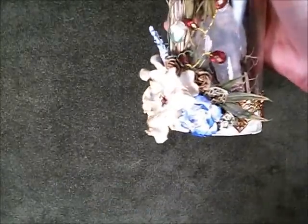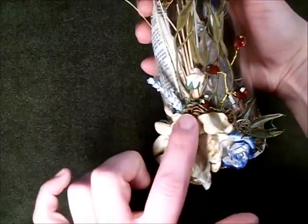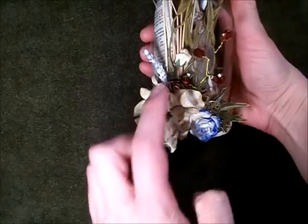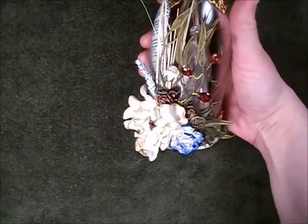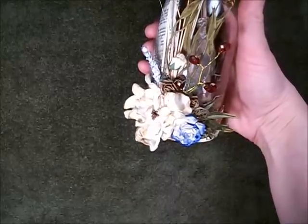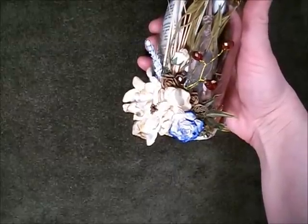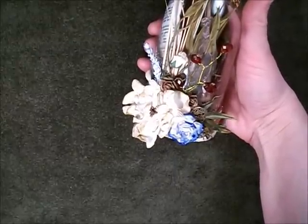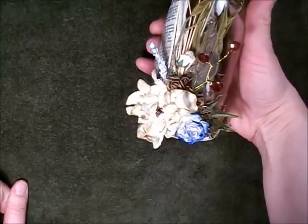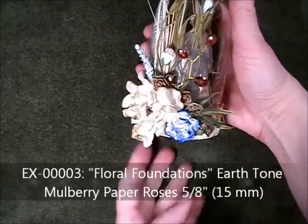I've also included two 15mm open roses, and these are actually a sepia color, which I noticed is not available on the website anymore. However, a great alternative would be the earth tone pack. It comes with 50 roses and there's a beautiful brown color which is very close to this one. The code on that is EX00003.